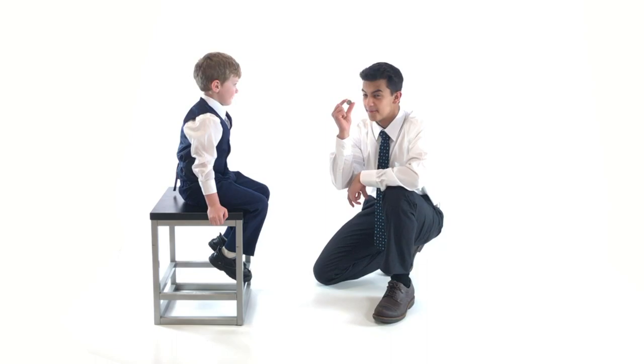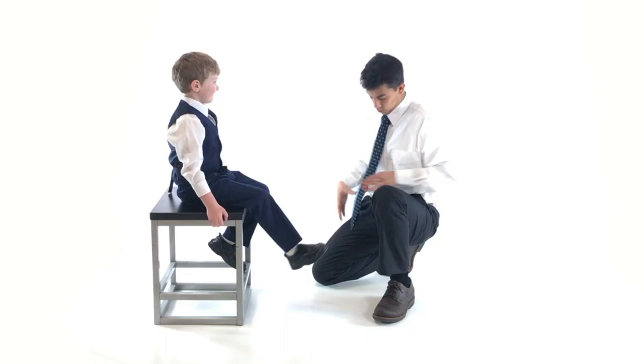Hey, wanna see a magic trick? I'm gonna make this coin disappear. Where'd it go? No! No!